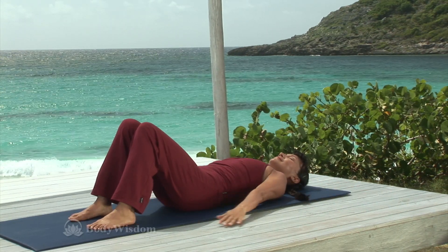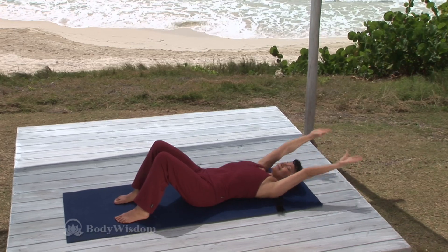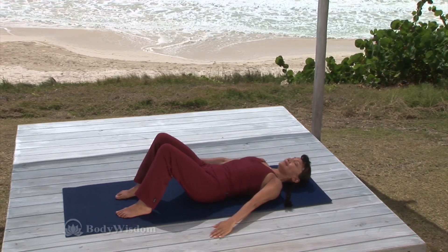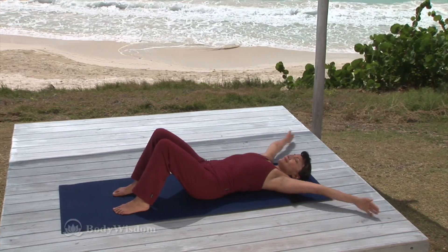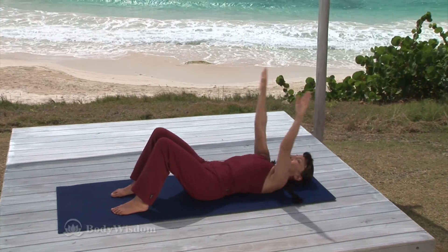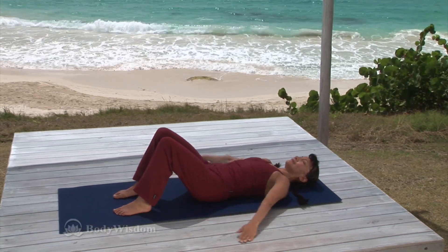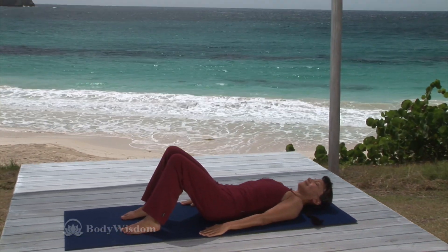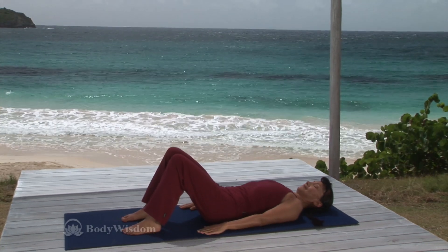Inhale, reach the arms out to the side and overhead. Exhale, bring the arms back to the mat by the hips. And again, circle out to the side, over the head and back to the mat, maintaining stabilization of the shoulder blades. Exhale, return to neutral.